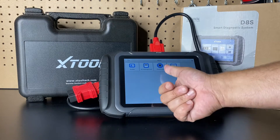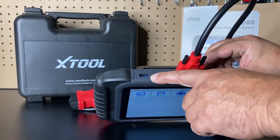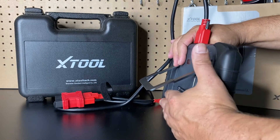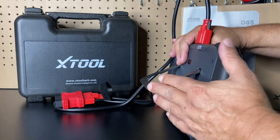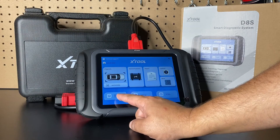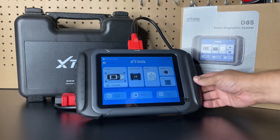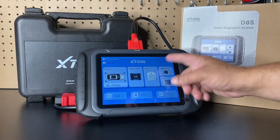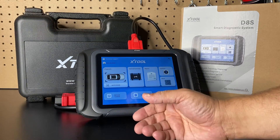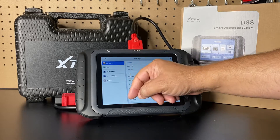There's a more section that allows you to add an endoscope via the USB port on top. One thing you'll notice in the full video is how much I love the kickstand, because it allows you to prop the tool over the steering wheel. There's also a remote function — if you connect this to a vehicle and have a Wi-Fi connection, you can control it from a different location, which is great for sharing access when troubleshooting a problem.